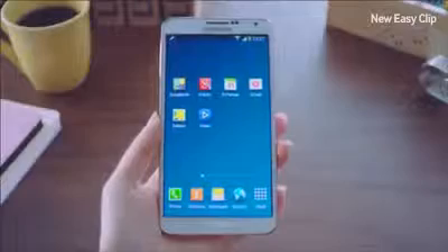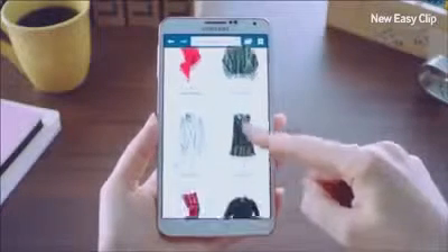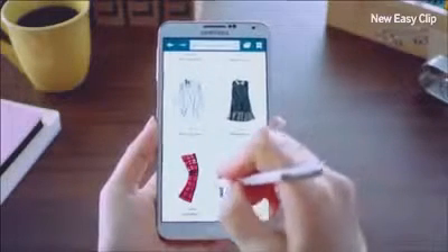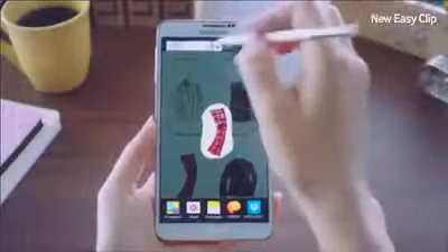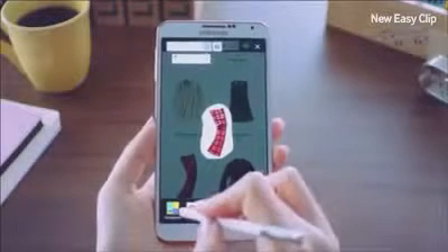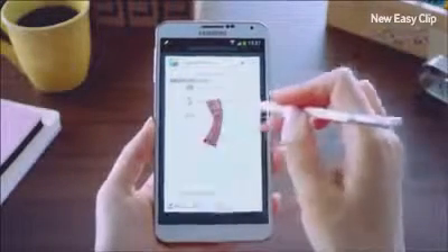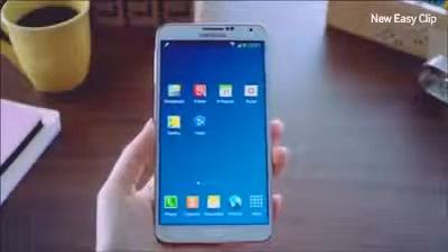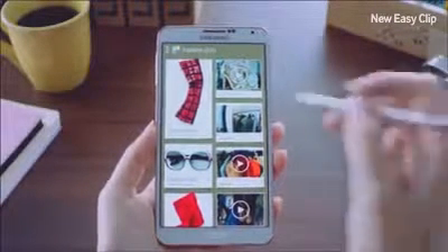Let me show you how you can use the new Easy Clip feature. I've been looking up some information on clothes to buy, and I think this is a nice pair of pants. So I'll trace right around it using the S Pen. With Easy Clip, I can neatly crop out exactly what is needed, then save it to Scrapbook and put it into my Fashion category.